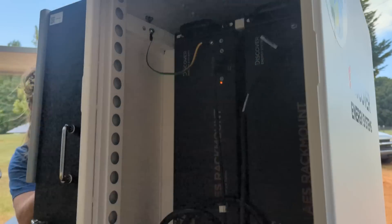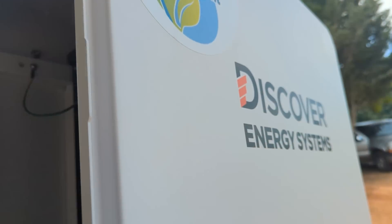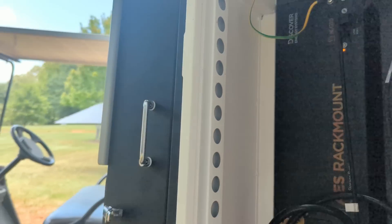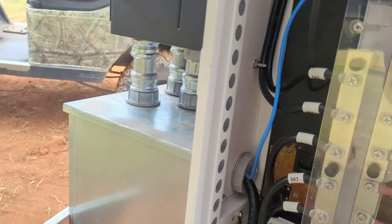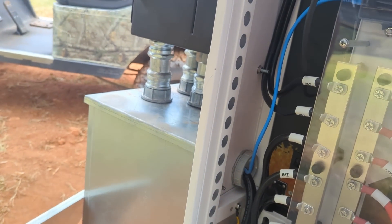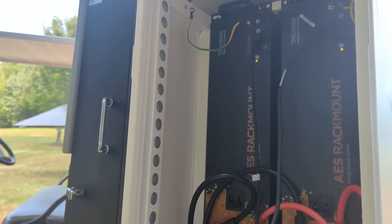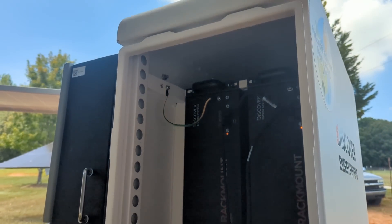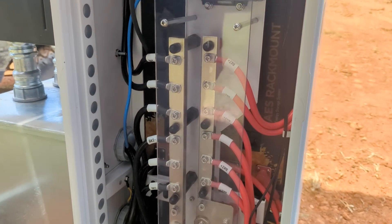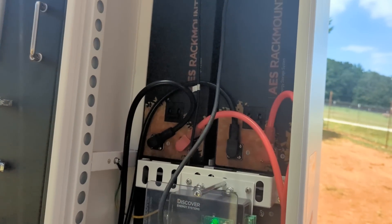We're calling this the Luna Volt right now — it was the Practical Preference Power Plant before. I did get permission from Discover to bolt the SolarArc to this NEMA 3R cabinet, however I can't confirm that the entire combined system is rated NEMA 3R. We're still talking to Discover about all that.